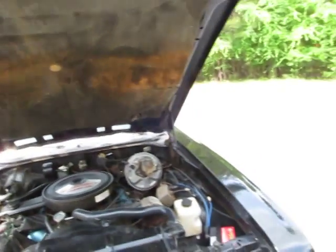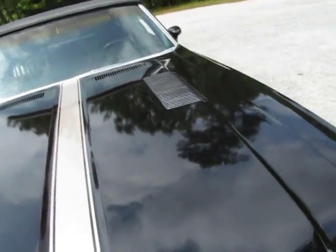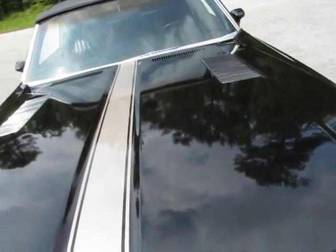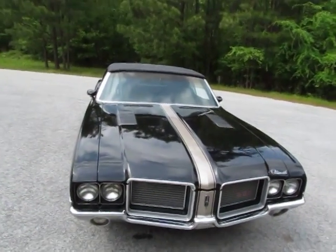It's very clean, and I believe unrestored, aside from the fact that maybe sometime back someone might have swapped the engine. I would call this basically an unrestored vehicle. It looks like somebody did put a new top on it.